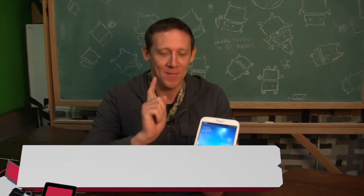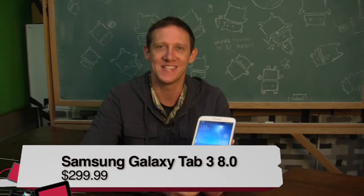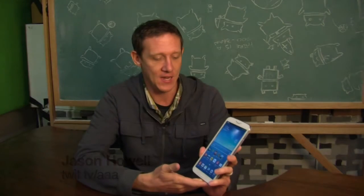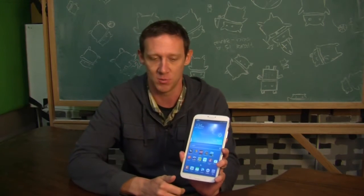Hey, what's up? I'm Jason Howell, and I am here with the Samsung Galaxy Tab 3 8.0. Kind of weird that they have the two names there, but basically it's the Series 3 of the Galaxy Tab. This is the 8-inch screen version. And you can kind of tell if you're a Samsung fan at all, it looks a lot like the Galaxy S4. Their design language is very, very close to each other, be it the phones as well as the tablets. They all look very similar.